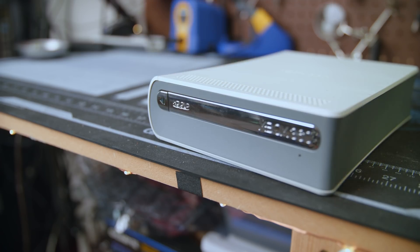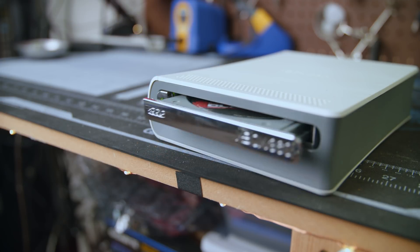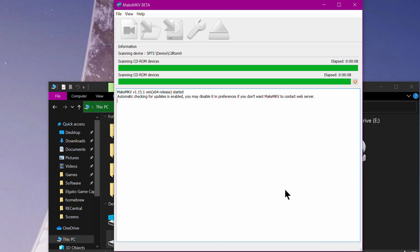A lot of people get mad in the comments saying you have to pay for it — you don't have to pay for it, it's free software. Download and install that software, connect your drive, and put in a disc. Next, launch MakeMKV, click the drive button to access your disc, and it will start to read your disc, and then you're ready to start ripping.